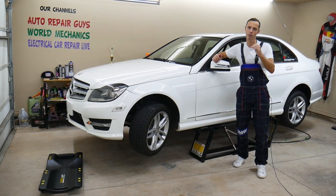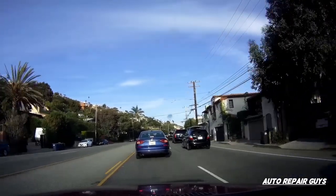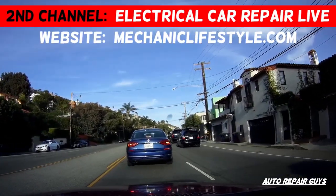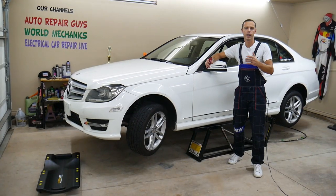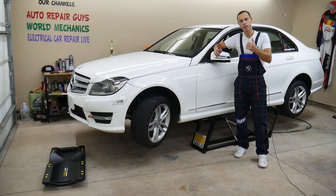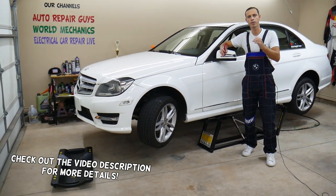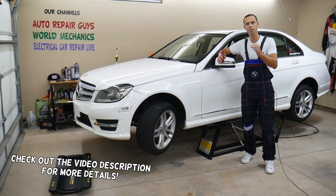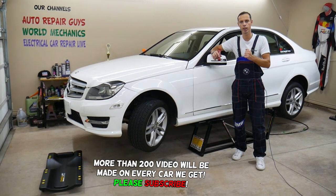It could be a really easy fix — make sure to stand till the end and we'll share our secret with you. Hey guys, welcome back to Auto Repair Guys. Thank you for watching and subscribing. Today we have a super helpful video for any of you with a Mercedes — any model with automatic transmission — if you have a problem where you have a torque converter shutter.